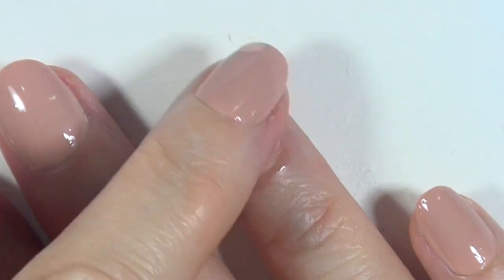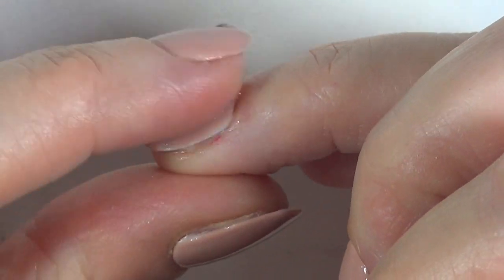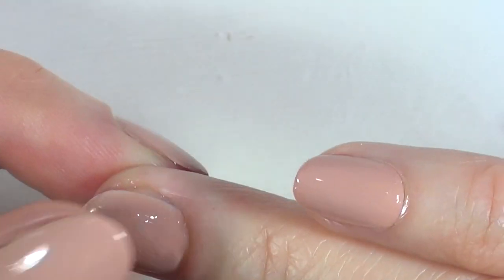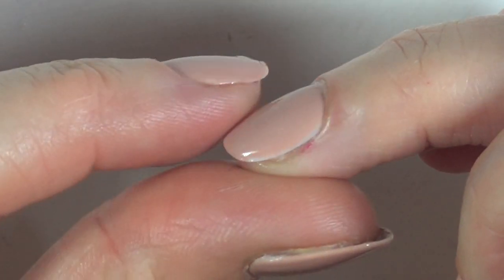Don't panic — just grab a bit of water, or sometimes I just use my own saliva. I'm not gonna lie, it's kind of gross I know, but sometimes I just don't even bother with water. And with my finger I just start massaging the paint in kind of circular motions until it's pretty much not visible anymore.